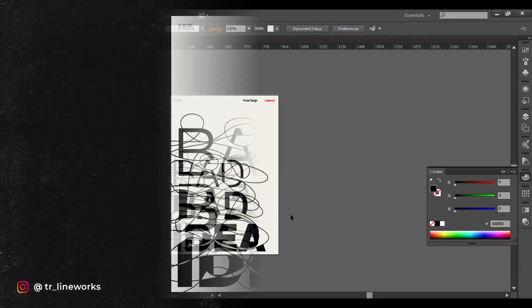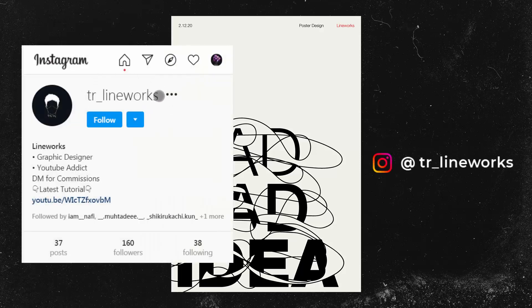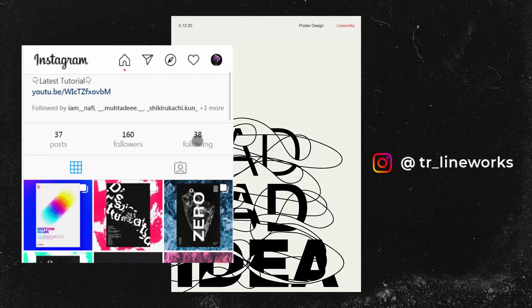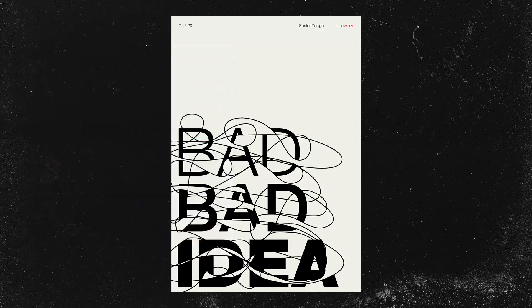And we are done. I hope you enjoyed the video and if you do try it out yourself, post it on Instagram and tag me at tr_lineworks. Maybe I will pick one of your posts and feature it at the end of my next video. I would love to see your take on this. Subscribe to the channel if you aren't already and I will see you guys on the next one. Thank you.